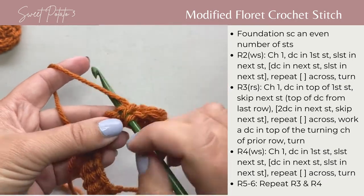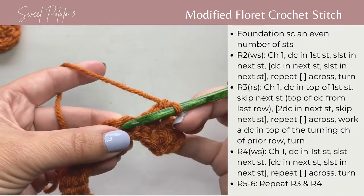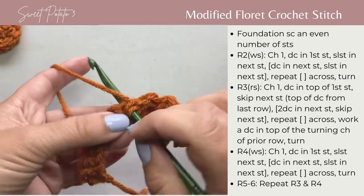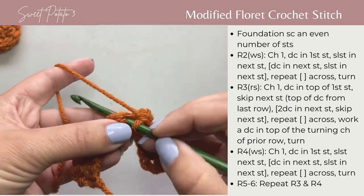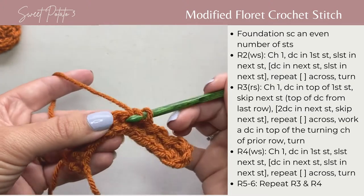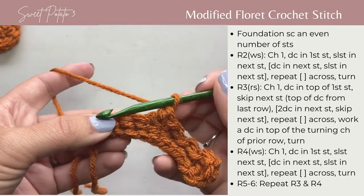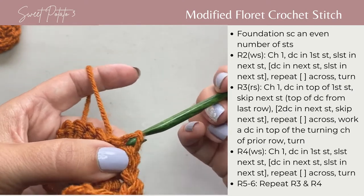Double crochet in the next stitch and slip stitch in the next. Just as a reminder, double crochet is: yarn over, insert your hook, pull up a loop, yarn over, pull through two loops, yarn over, pull through two loops. And a slip stitch: insert your hook, pull up a loop, yarn over, and pull it through the current loop on your hook.